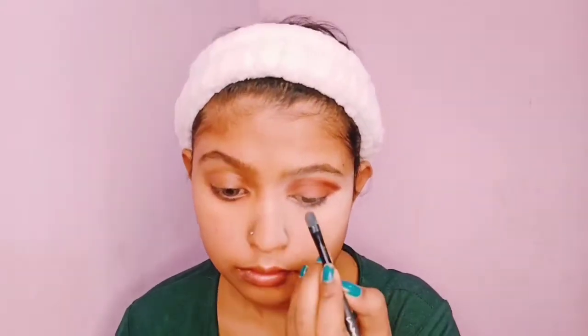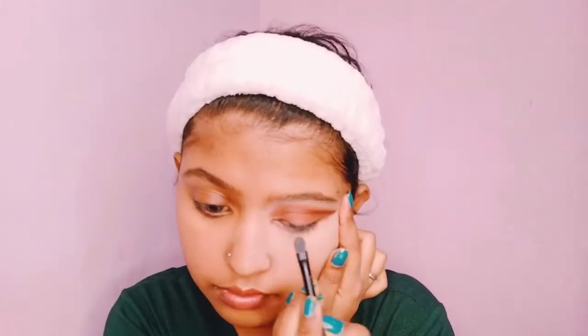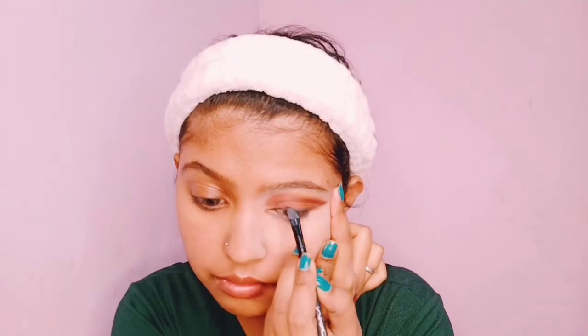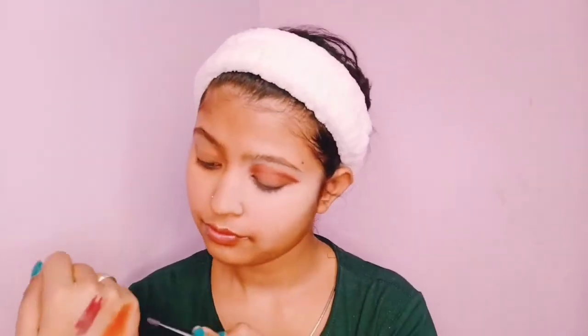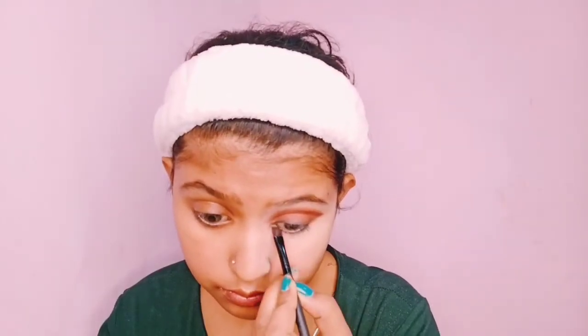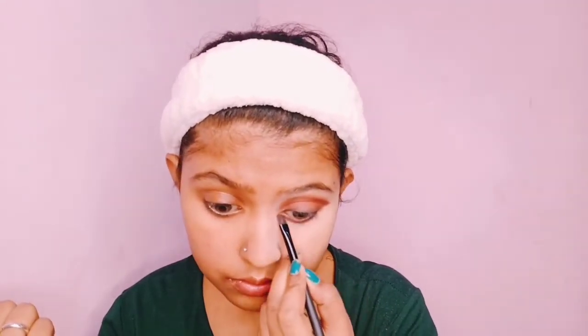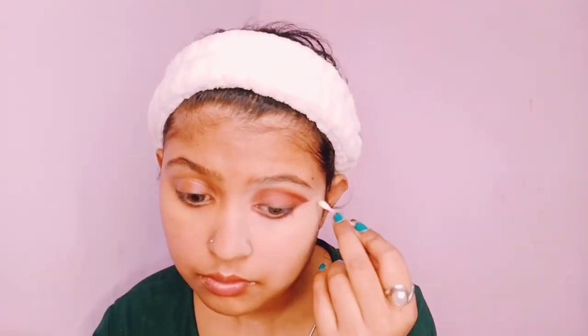Our eyeshadow is done. Now I have to do a smokey eyeliner. For that, I have an Eye Text brand kohl — 0.5 gram quantity for only 5 rupees. It is not very pigmented but it works well. With a flat shadow brush, I applied it to my lash line and blended it well to get a smokey effect. Then with an angular brush, I took my orange lipstick and applied it along the lash line for definition. After that, I used the outer eyeshadow and applied BB cream. I never forget to curl my lashes well.